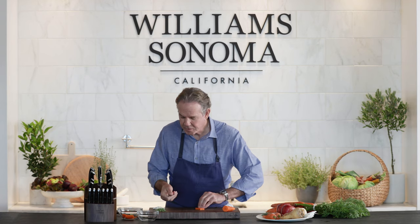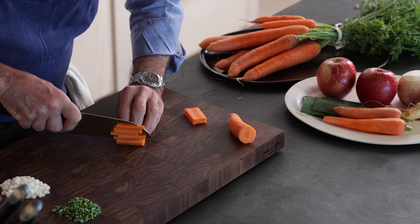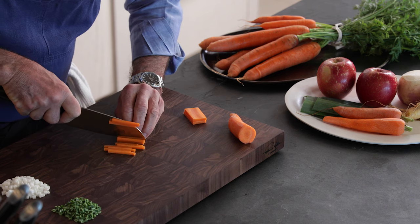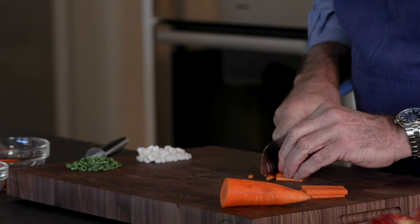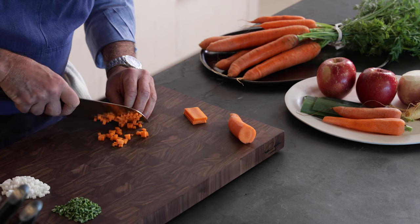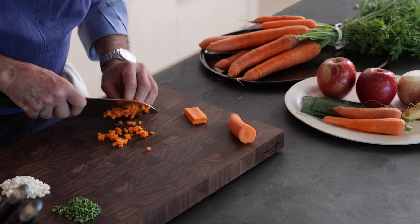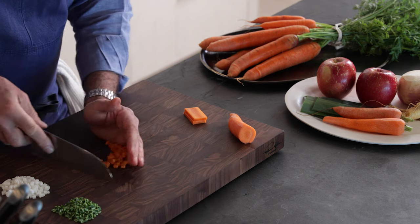My fingers are very close to the knife blade as well. We use brunoise for texture, for color, and for flavor. It's a way to give your sauces, your food, that little extra color that really creates that excitement about food. There we go. Brunoise.